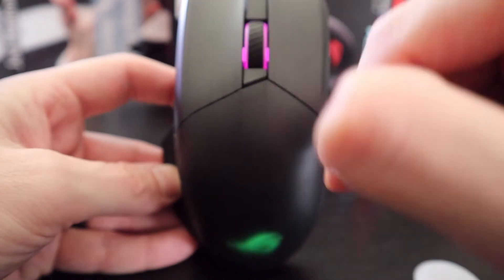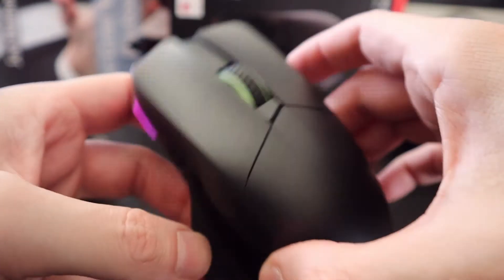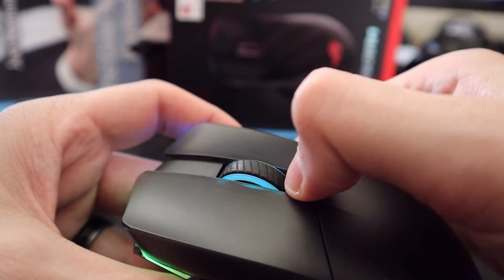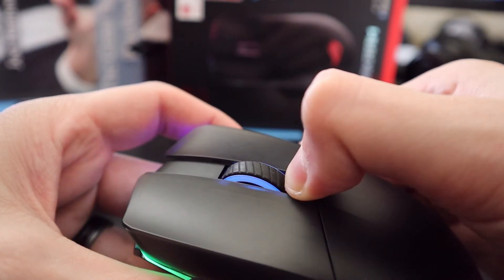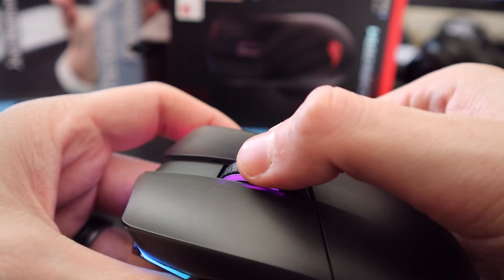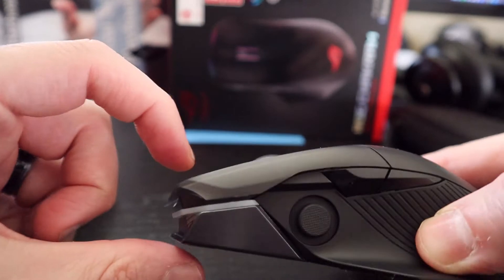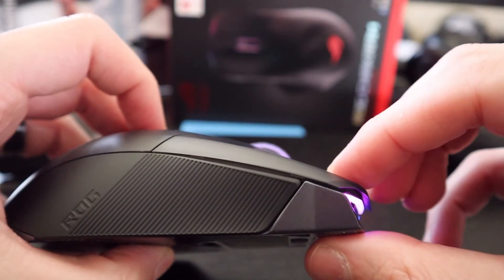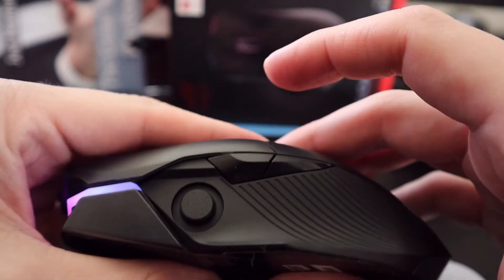Scroll wheel at the top — so you get an idea of what it sounds like. You can see the lighting. This is the Spectrum lighting mode. You do have the option to customize the lighting. You can also click the mouse wheel in for an additional press — another button activity. Primary keys give you a sense of travel. And that's all you get on the top.